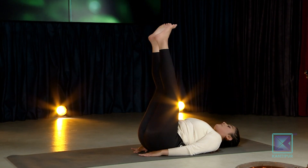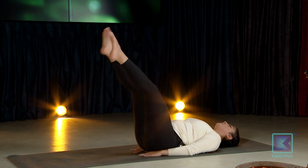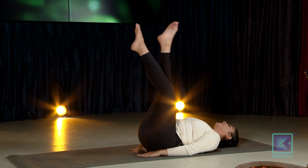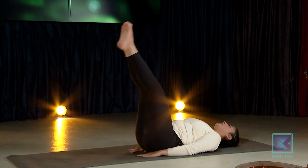If you want to take rest, take rest with your legs up. Come back down. One more time — and gently back down. Relax.